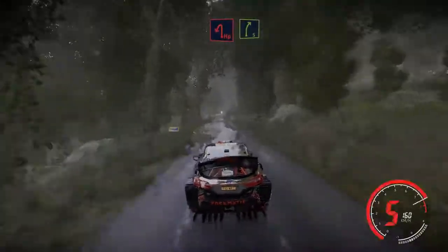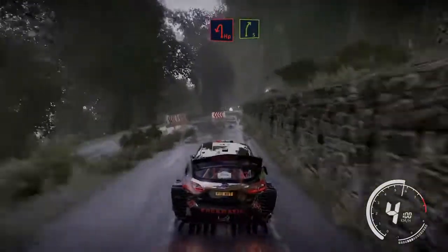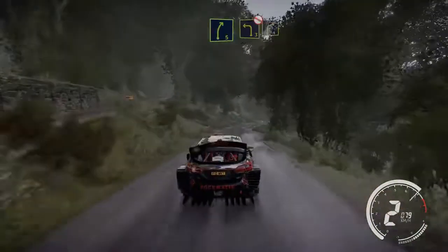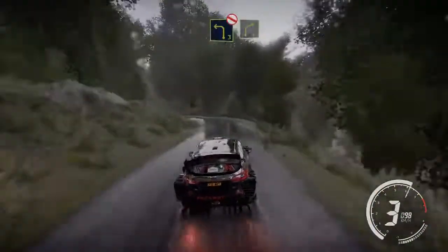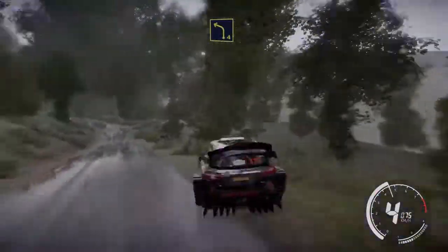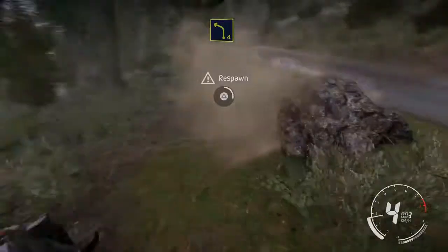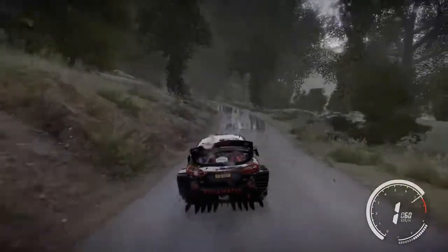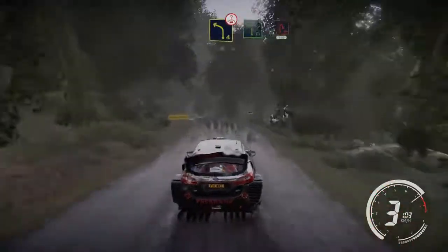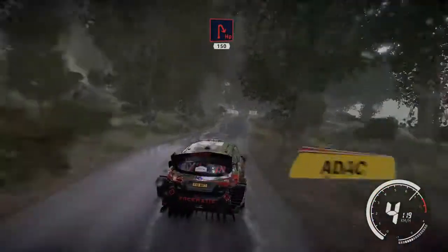Flat left over crest 50 bumpy. Caution hairpin left and right 5. Into left 3 don't cut, into right 4 keep in, and left 4. Into right 3 and bail in, and left 4 over crest.